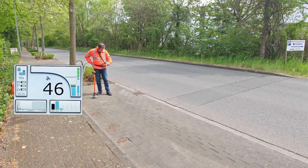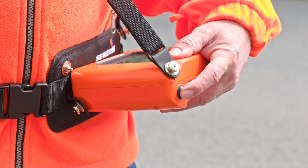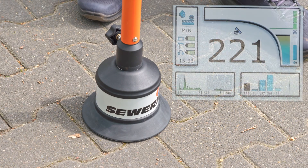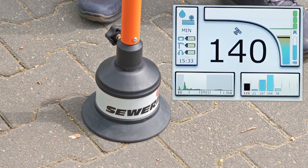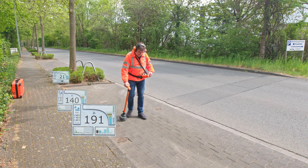Place the BM200 carefully at all points on the surface. Wait until no car drives past the measuring location and then start the measurement. Now go step by step along the pipe and check the noises. We recommend a distance of about 1 meter between the measuring points.